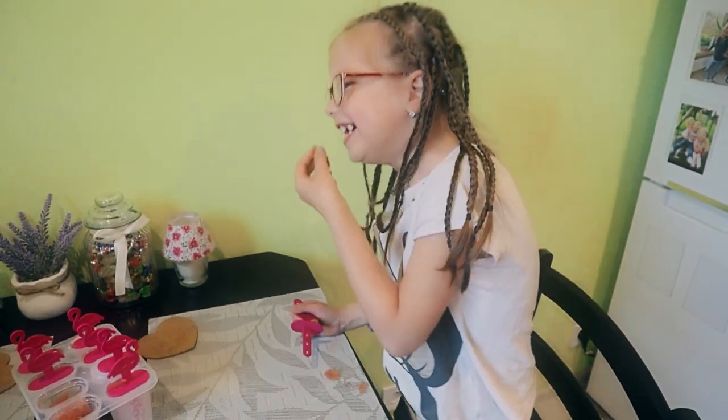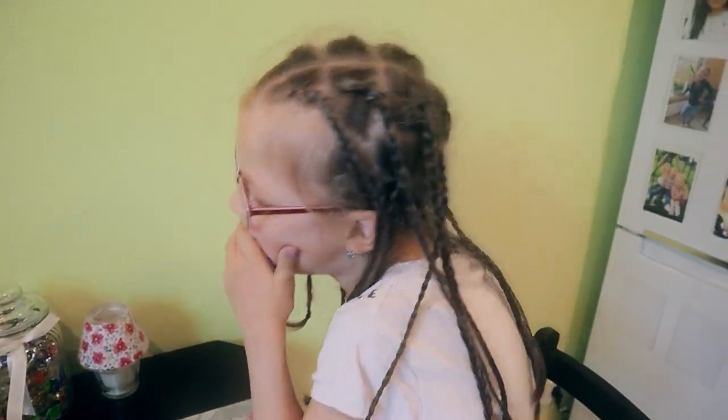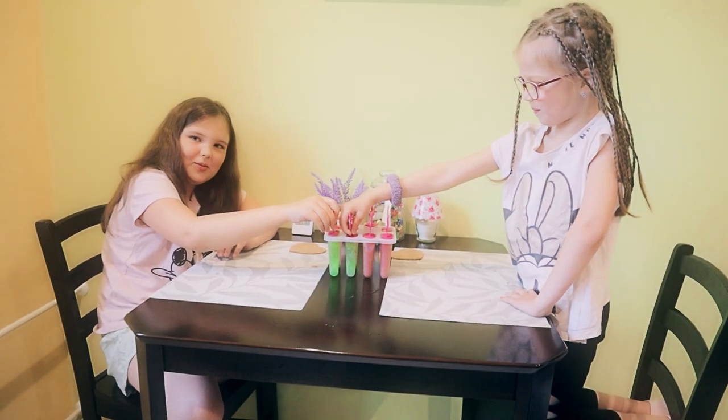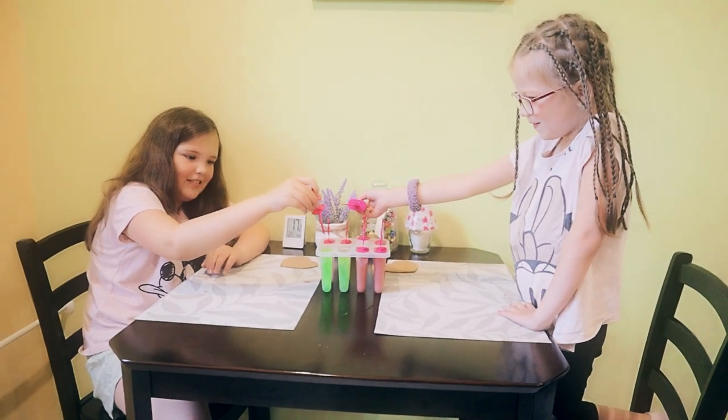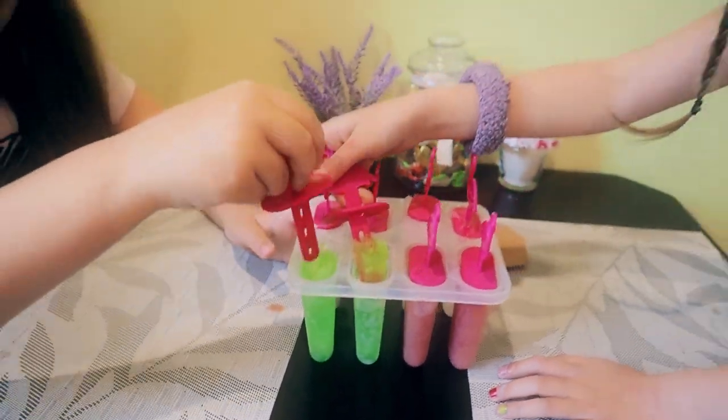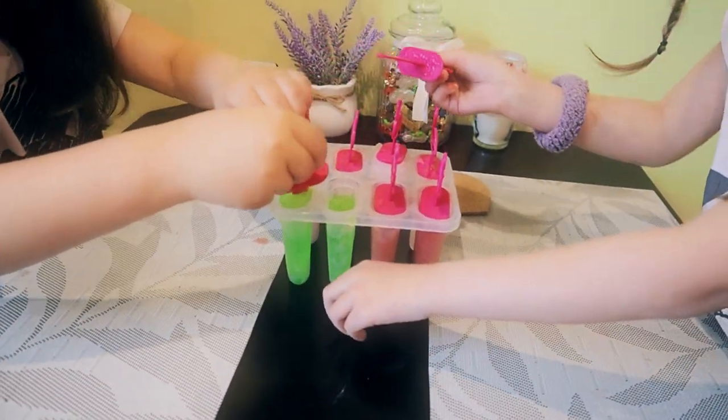Oh no! What does it taste like, Christopher? Yummy! Let's try this one — oh no, it's a fail for both of us! Yeah, it's hot, yeah it's hot.